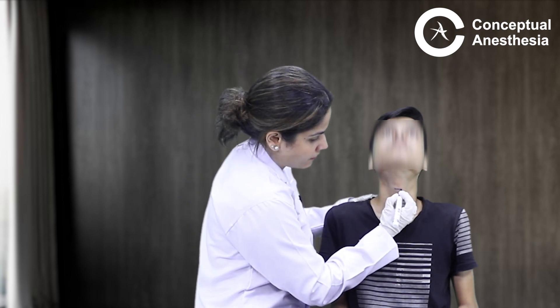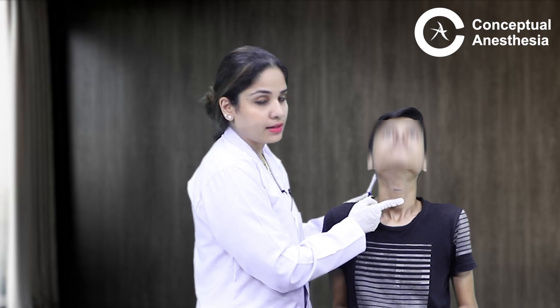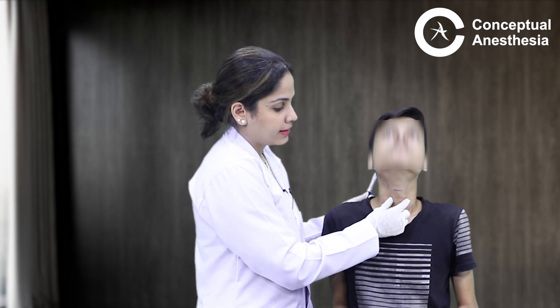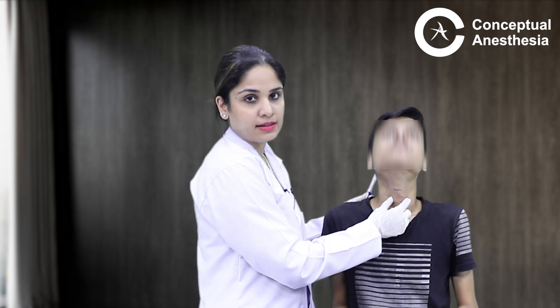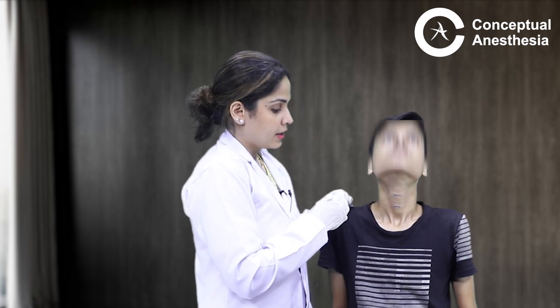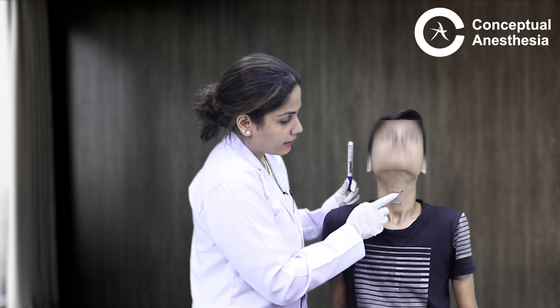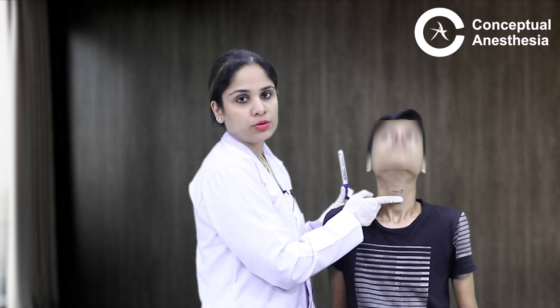I will mark the thyroid cartilage. Now from here, I palpate with my index finger, go down, and I can feel a dip. From this dip, I go further down and feel another bony prominence. I palpate the entire bony prominence and feel it from both sides — this is nothing but the circular cricoid cartilage. In between the thyroid cartilage and the cricoid cartilage, I can feel a dip, and this dip is nothing but the cricothyroid membrane.